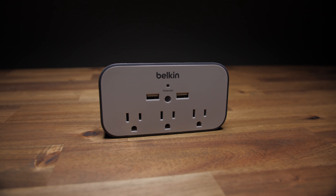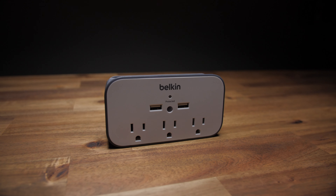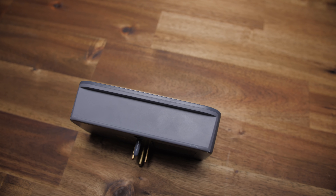From what I understand chatting with real students, finding enough wall plugs around campus for all your stuff is like hunting for truffles. So for 25 bucks you can pick up this Belkin three-outlet surge protector. There are a couple of USB ports for charging your phone at up to 2.4 amps, and there's a little lip at the top to hold it. There's also another version for only 20 bucks without the lip — it's a bit more compact with a 360-degree rotating wall plug. Personally I'd go for the 20-dollar version, but I'll have links for both.